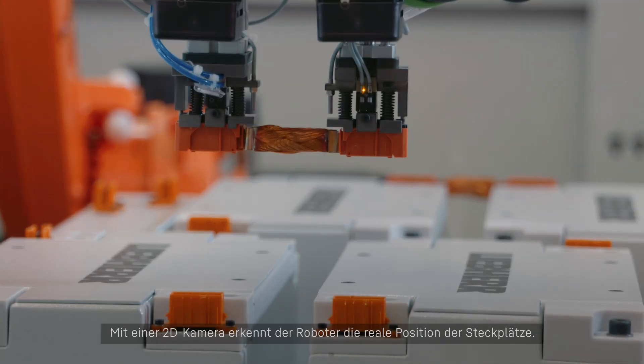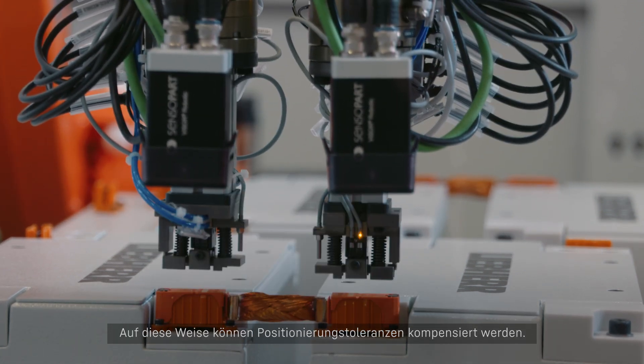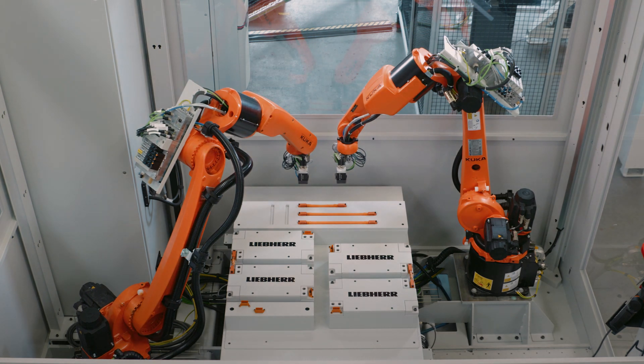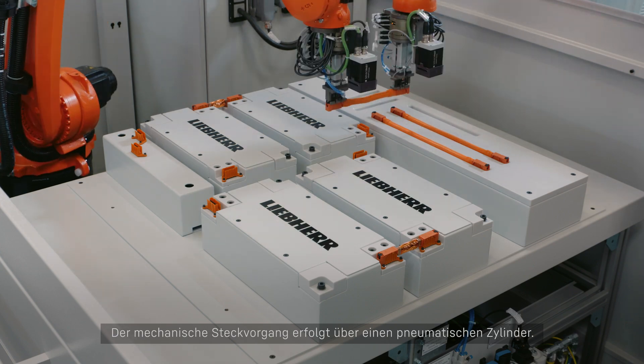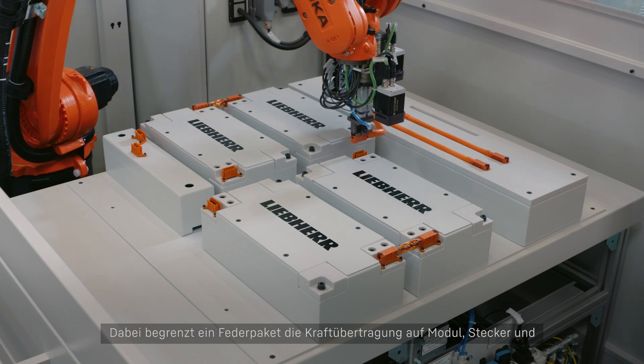Using a 2D camera, the robot detects the real position of the slots, thus enabling positioning tolerances to be compensated. The actual mechanical plugging process is performed using a pneumatic cylinder.